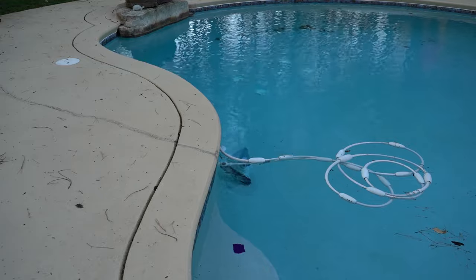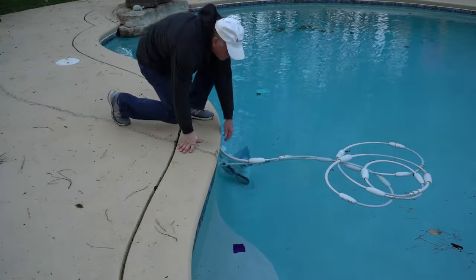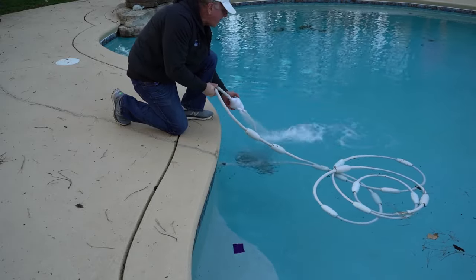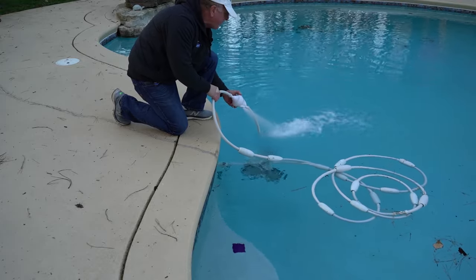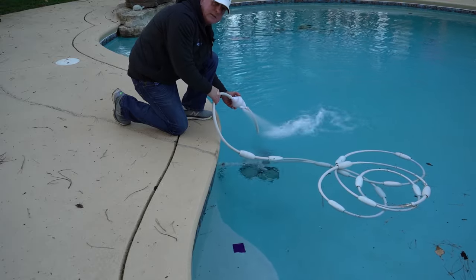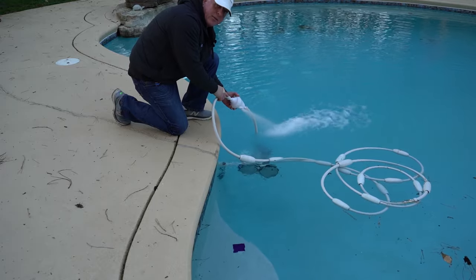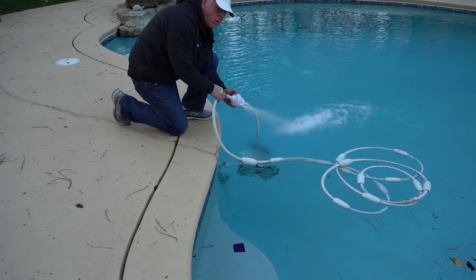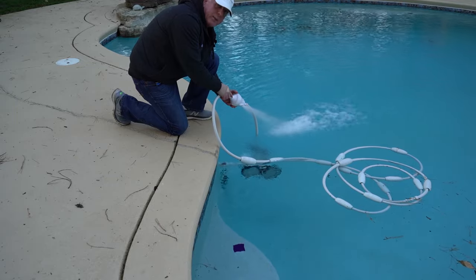The first thing you want to do is look at the back valve. We're going to pull this out of the water — and presto bingo — our backup valve is constantly running. The purpose of this backup valve is that when the Polaris runs for a few minutes and finds itself in a corner, it will turn off for about 30 seconds and then pull the Polaris back out of that corner.